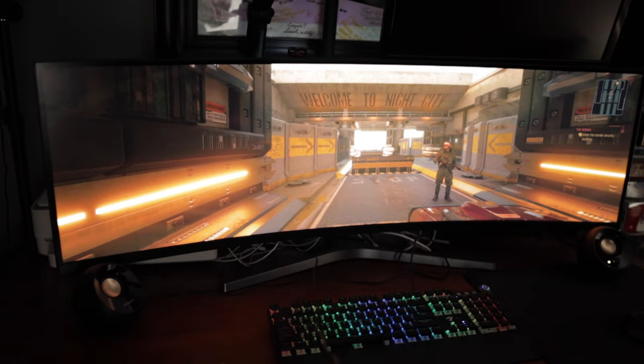Obviously I have this beautiful 49-inch Samsung monitor. I actually picked this up for just a few hundred bucks on KSL. Let's do a breakdown of what you guys are probably most interested in — and that's the computer setup I've got in here.